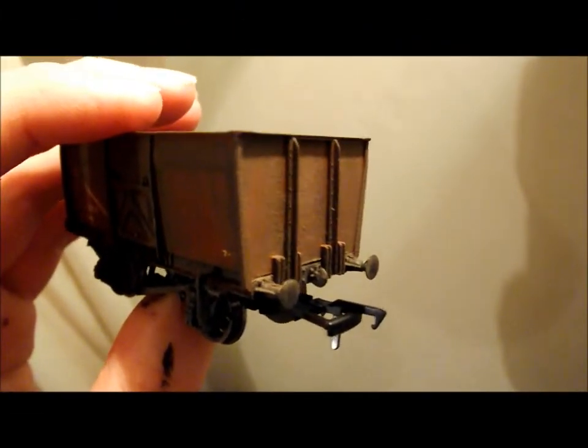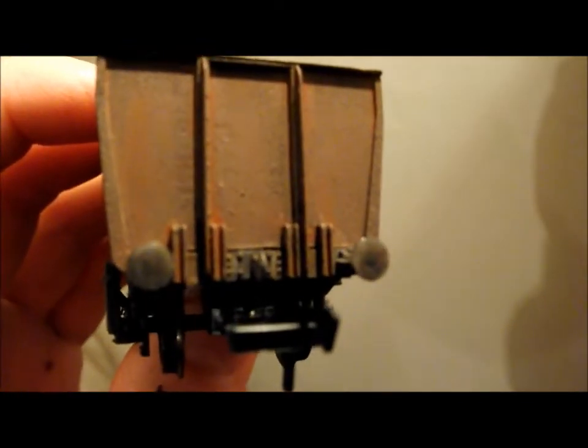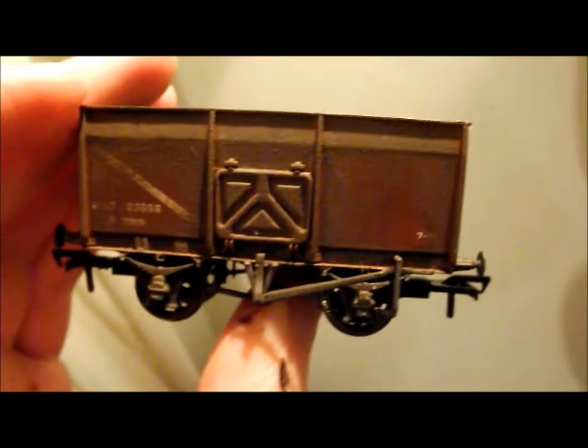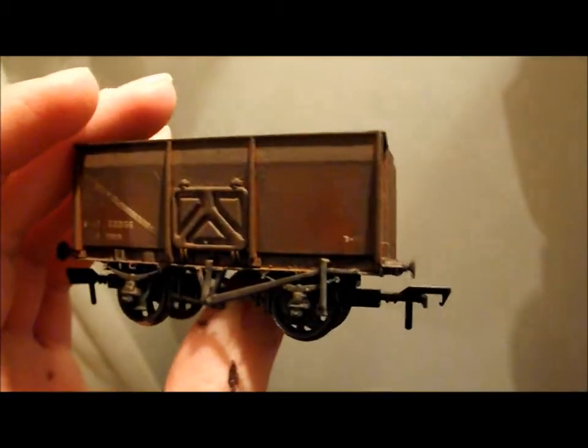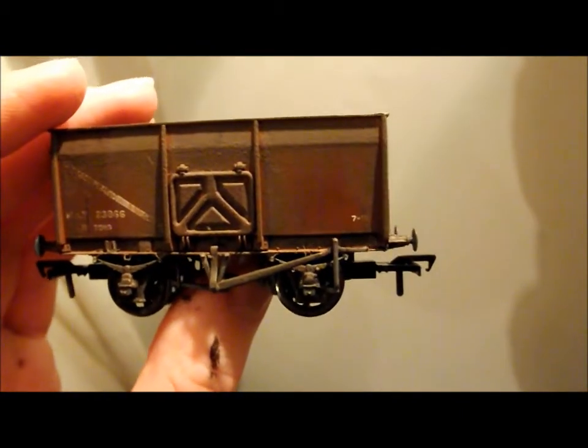And there you have it, one weathered slope-sided 16 tonner. There you can see the buffer effect I was on about, and also you're just about to see the oiled up wheels. I'm going to put some photos in at the end taken in daylight rather than this wall light, so you can see all the detail much better. But now for this wagon, it's going to go back in the box and I'm going to take it back to Signals Models at Midsomer Norton, where it will go on the shelf and hopefully someone will buy it.